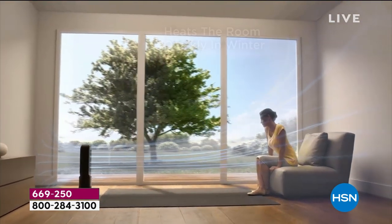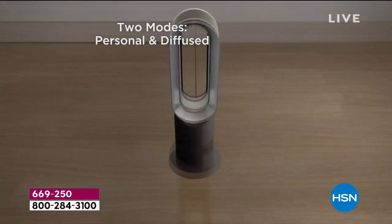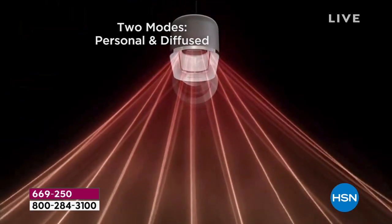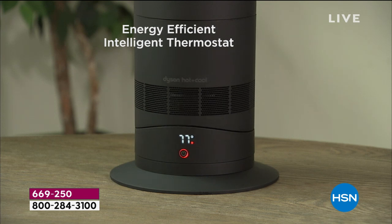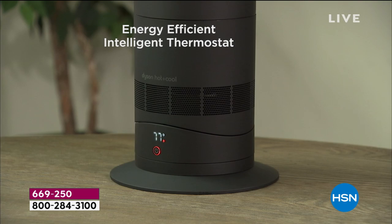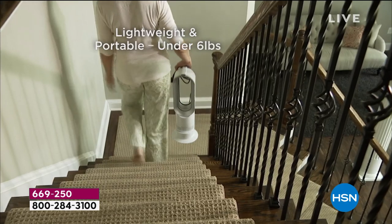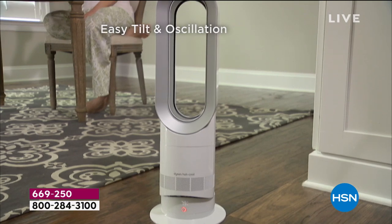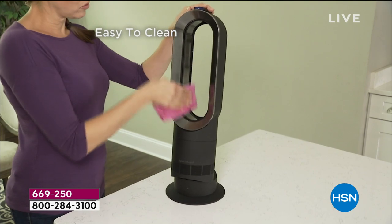It heats the room when you need it and cools it when you need it — a machine for 365 days a year. My grandparents had an Edwardian home where it got so cold there was ice on the inside of the glass. You'd go to bed more dressed and wake up and get dressed without taking anything off. A lot of us can't replace windows right now and don't want to turn up the temperature because it skyrockets energy bills.